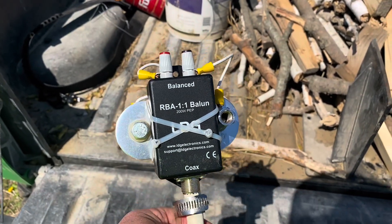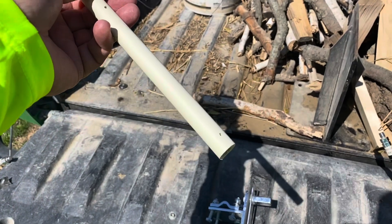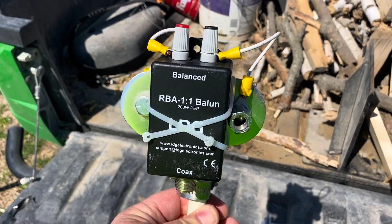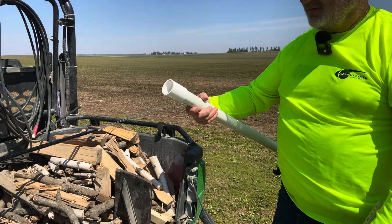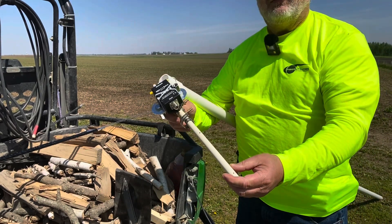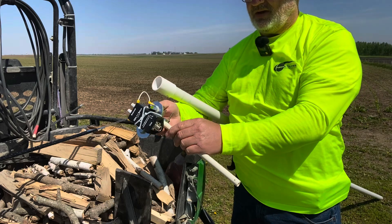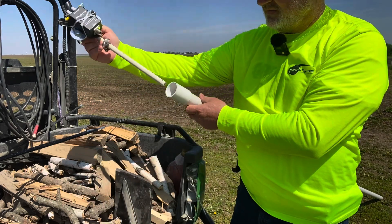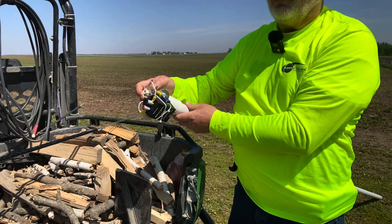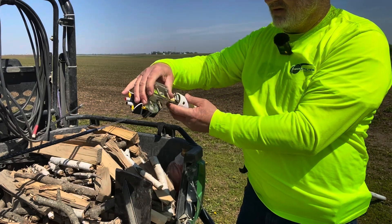I'm hoping this will be a little more efficient, and it psychologically makes me feel like I'm radiating out of both hamsticks. We're going to take it pedestrian mobile on a 10-foot PVC pole — this mount goes right down inside the pole. I've got it mounted like a mirror mount on a smaller piece of PVC, with a little hose clamp tightened down. I just stick it in here and the hose clamp keeps it from sliding down too far, so it slides in and out of the 10-foot section easily.